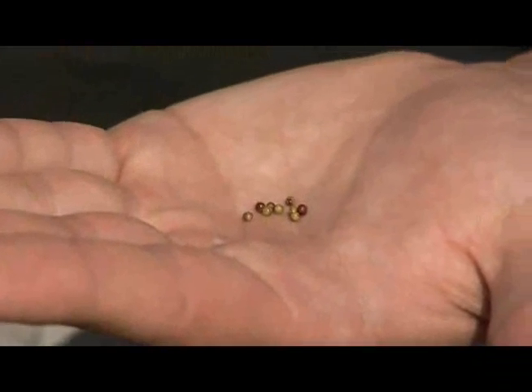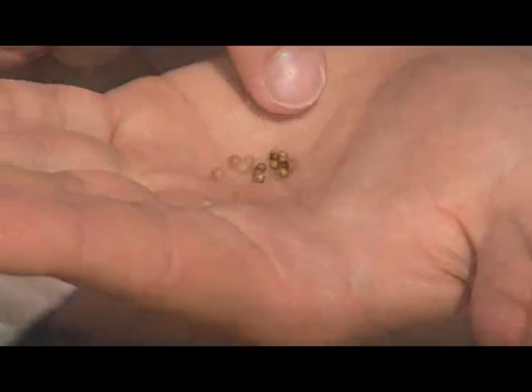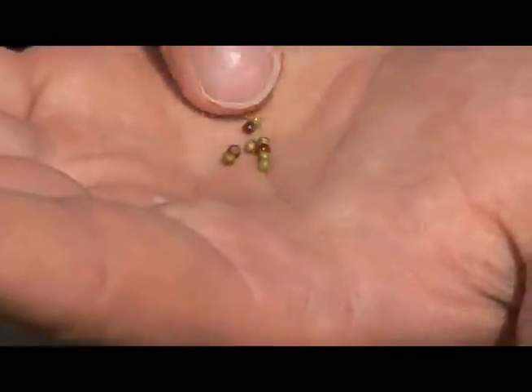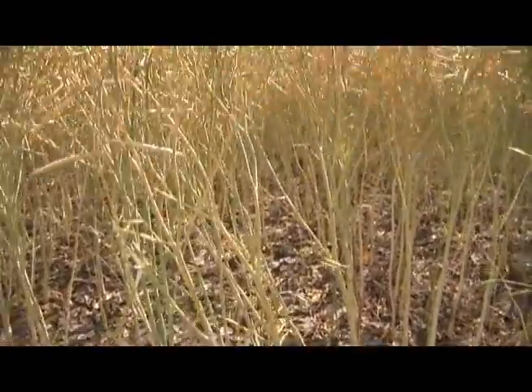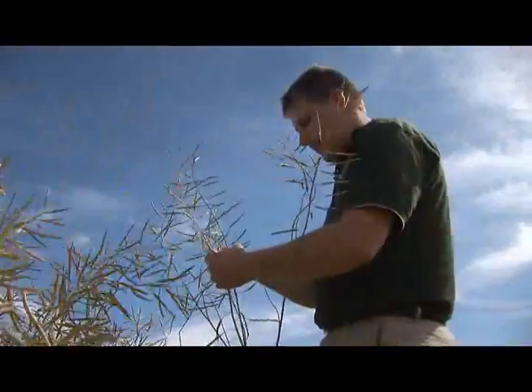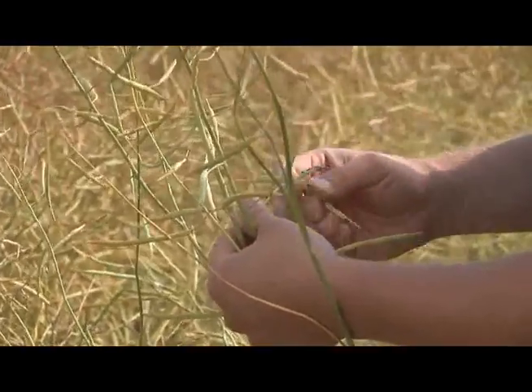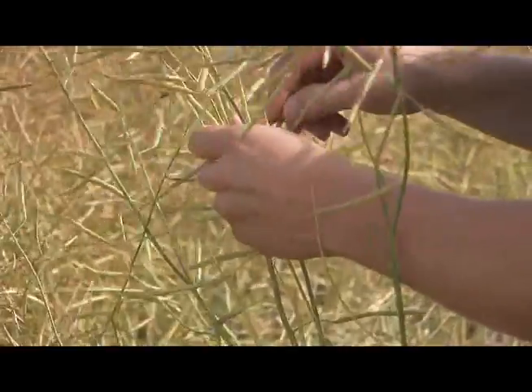Color change does not mean that the seeds are 100% black. A brown seed or even a green seed with a spot of brown is considered color change. As you can see, canola ripens from the bottom up. To determine how ripe your crop is, start by opening the bottom pods to see how ripe the seeds are, then continue to work your way up the plant on the main stem.